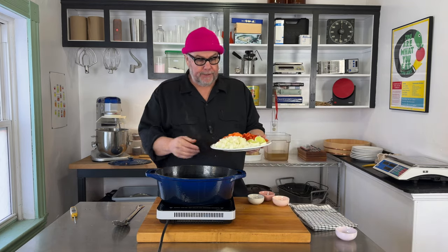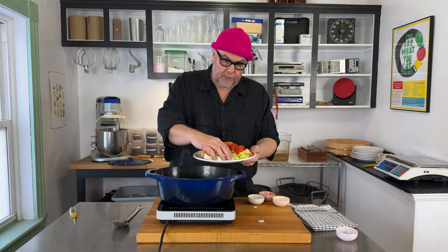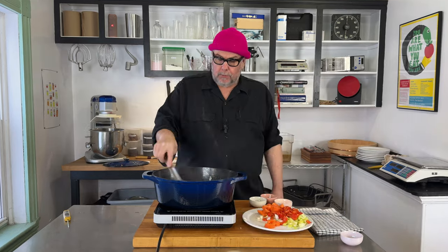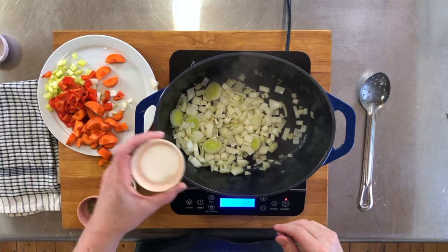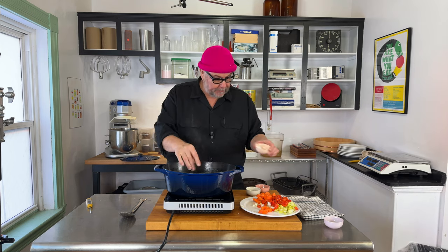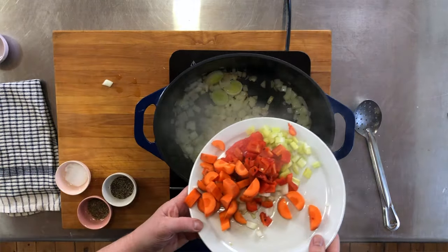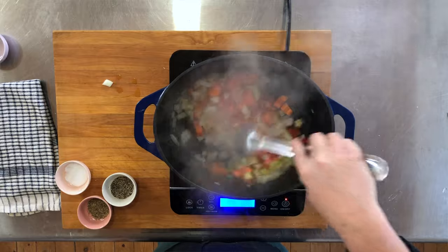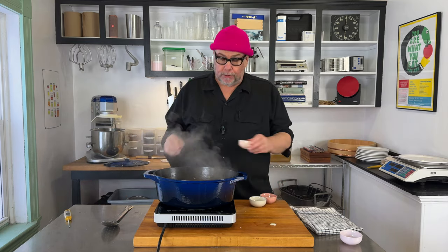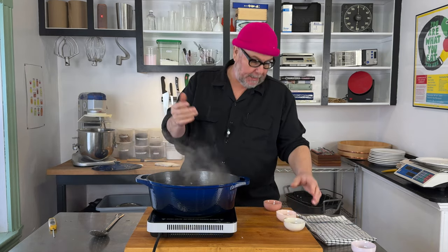Into the melted butter I'm gonna start adding my vegetables — starting with the onions, then throw the leeks in too. All we're gonna do with the onions and leeks is sweat them. I'm gonna add a bit of salt now because that'll help sweat the onions and bring out some of the flavor. My onions are translucent now, so I'm gonna add all the rest of my vegetables: my carrots, my peppers, and my celery. Just gonna stir that in. Now I'm gonna add some more salt — I like to add salt every step of the way. I've got some pepper; I like pepper so I'm gonna add quite a bit.